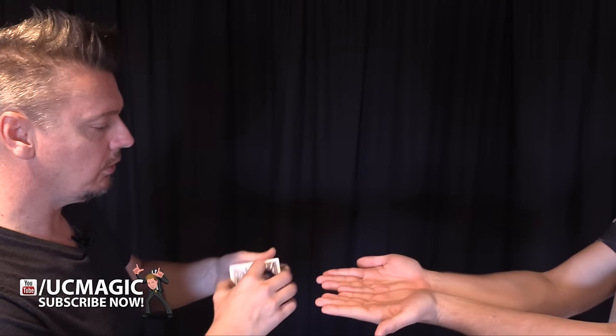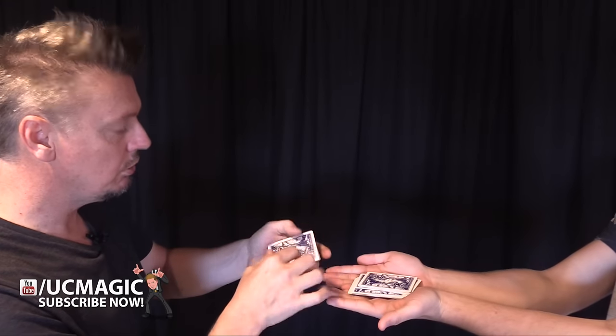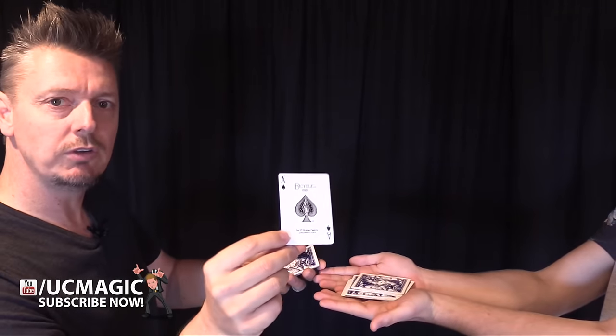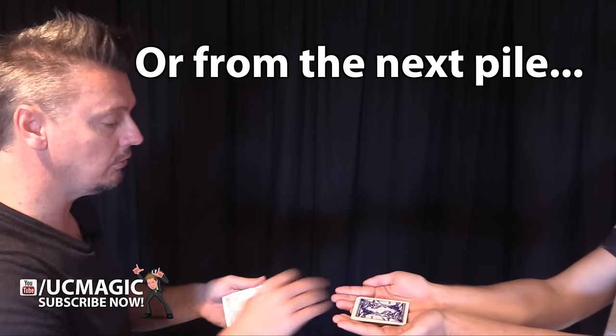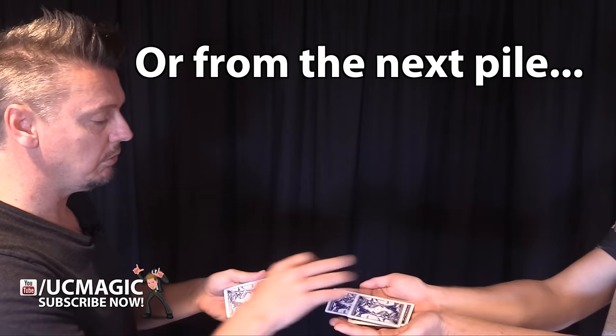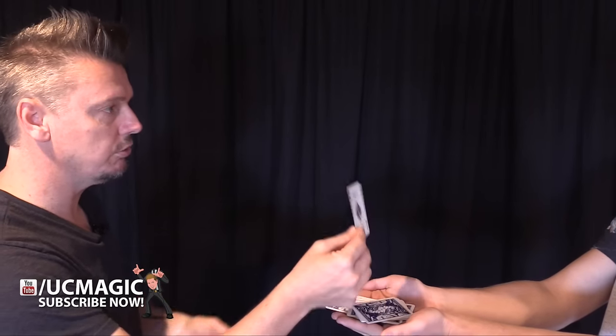Let me grab my cameraman for a demo. Hold out your hands. I'm going to go through the cards slowly — just tell me when to stop. Stop. You sure? Okay, remember your card — the ace of spades. One more time: I'm going to go through the cards and you just tell me when to stop anytime you want. Stop. Okay, well here's your chosen card.